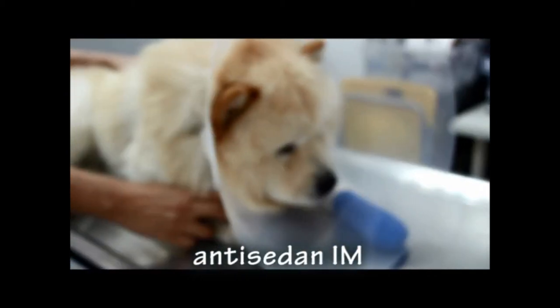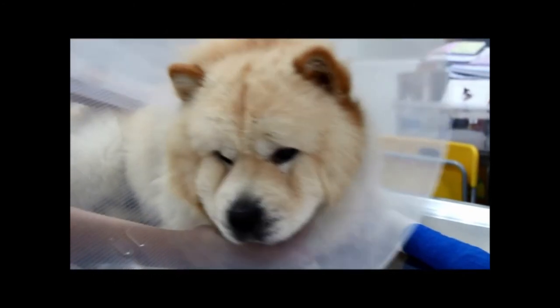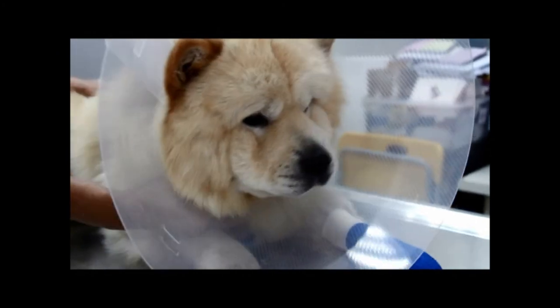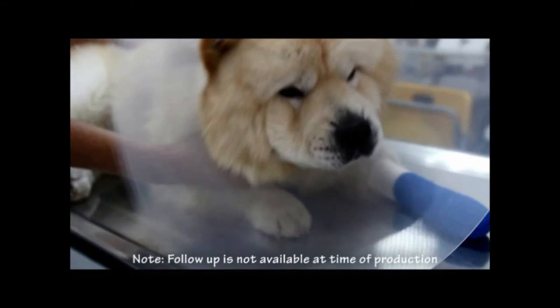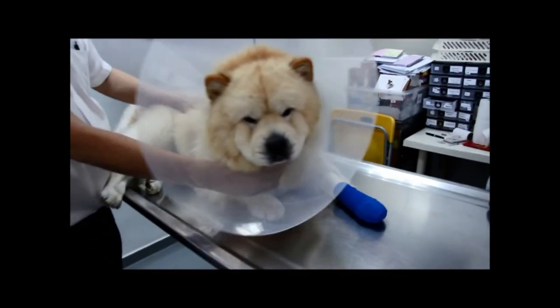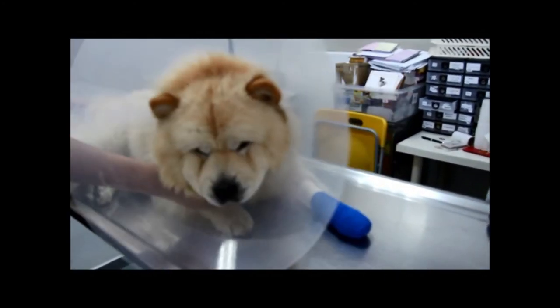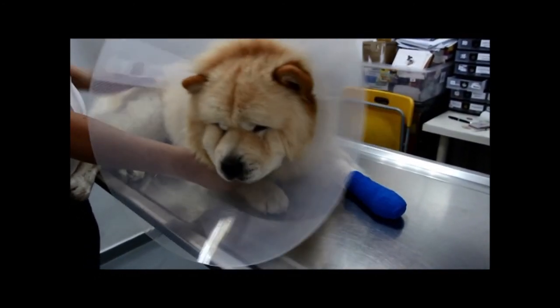After the injection, the dog was given antisedan IM as an antidote to the sedatives. Her paw was then bandaged and an e-collar was put on to prevent her from further licking her paw. The dog is to come for a follow-up after 14 days to ensure the lump has shrunk. If the lump has not shrunk, it would most probably be a tumour and surgery is recommended to remove it, to reduce the probability of cancer cells spreading if the lump is a malignant tumour.